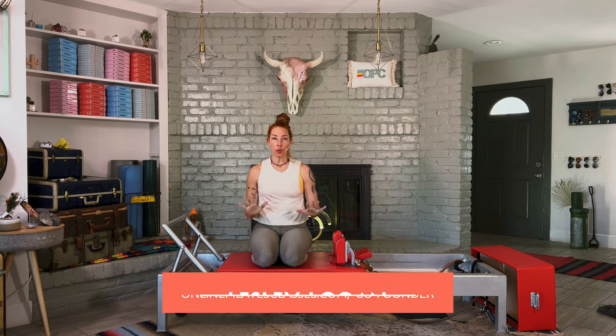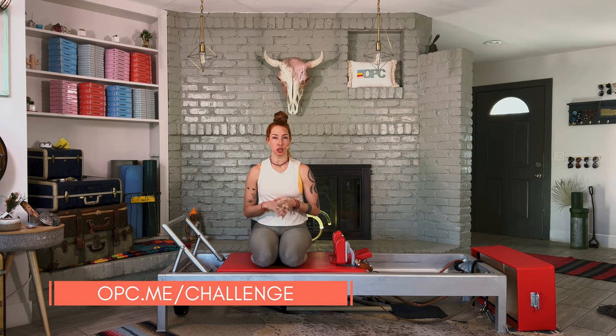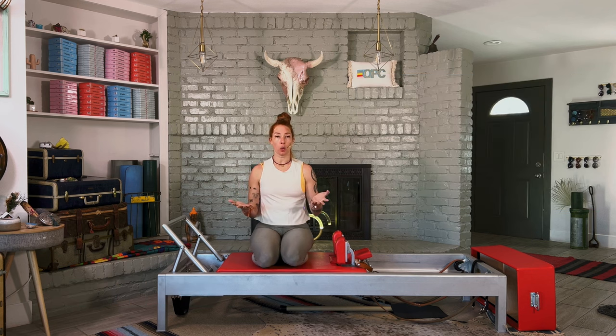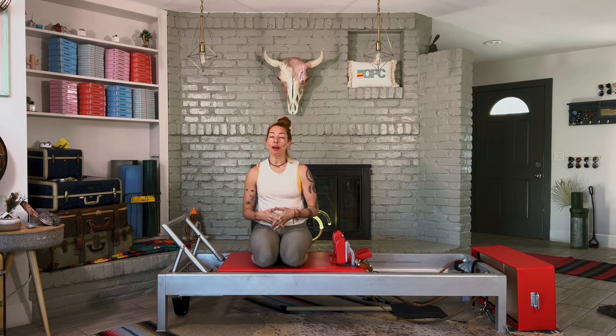I'm Leslie Logan, co-founder of OnlinePilatesClasses.com. I've been teaching Pilates since 2008 and I'm so excited to be on this journey with you. If you go to opc.me/challenge, not only will you see all the classes in this challenge with ease of access, you'll also see the exercises with links to watch the full tutorials if you have any questions, and my team and I can help hold you accountable. Make sure you check out our video on how to create habits as well while you're here.